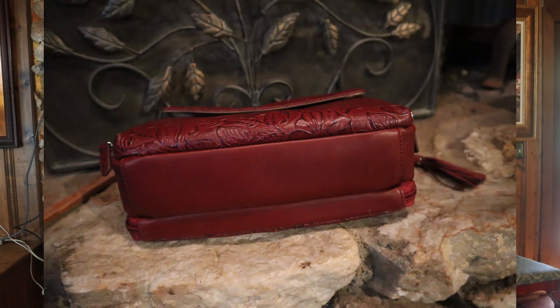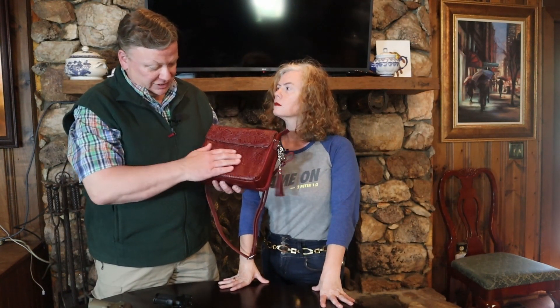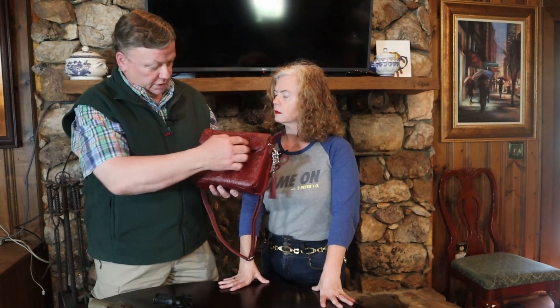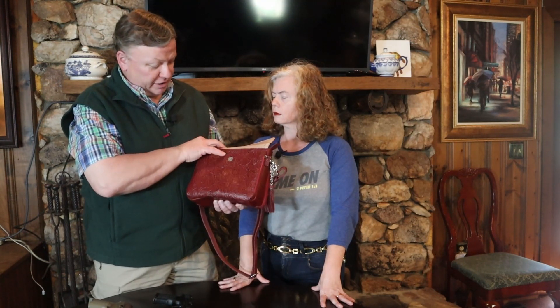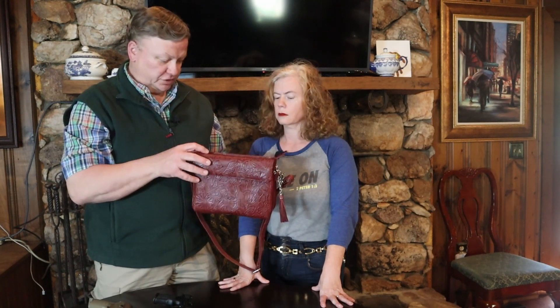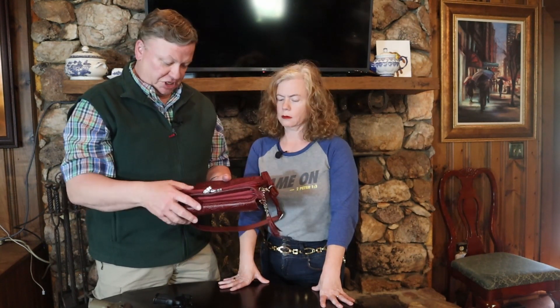It's a very nicely constructed purse. Gun Totin' Mamas is one of the more well-known brands of concealed carry purses, and this one is very nicely done. The tooling on the leather is deep enough to give you real texture, and the stitching around all of the flaps is very well done. You don't see any zigzags or missed stitching on it.